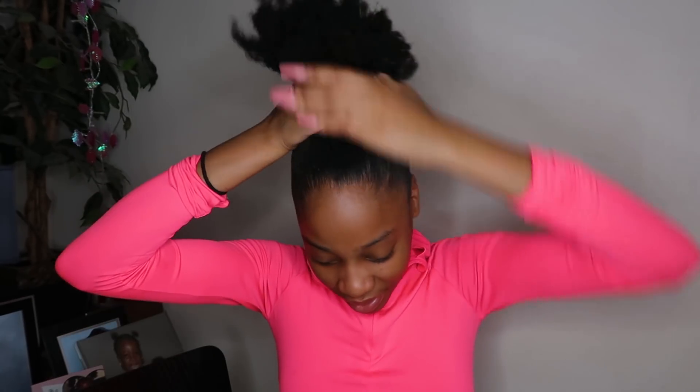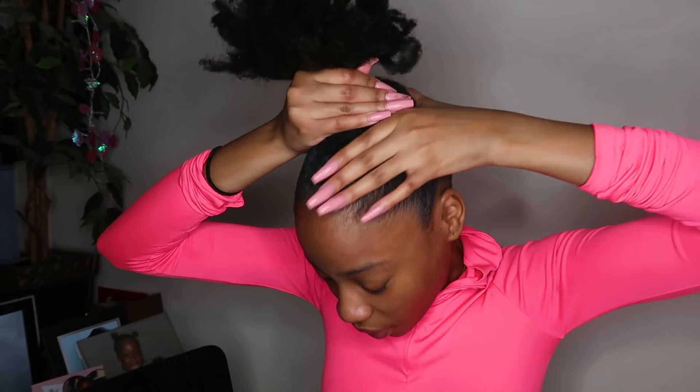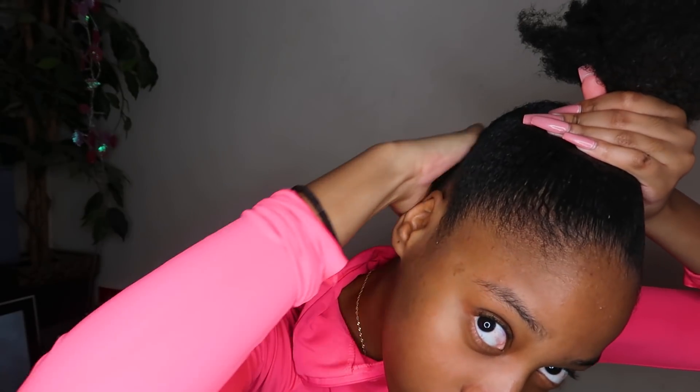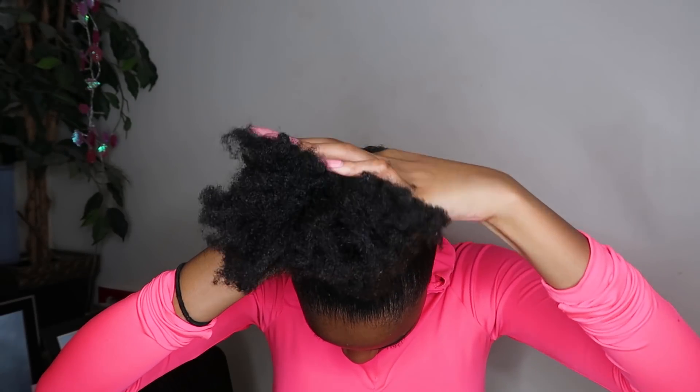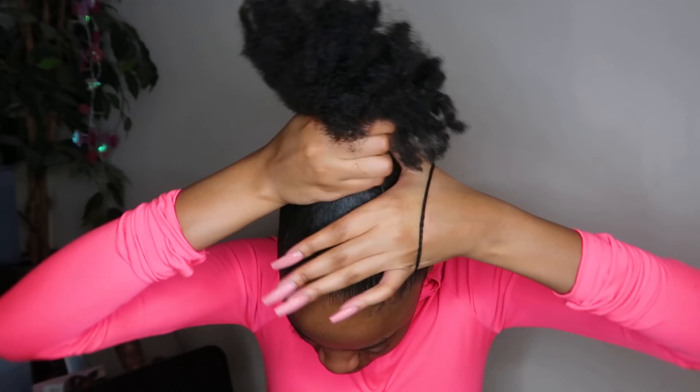Maybe this is why my hair gets flaky — because of the old gel I use. But I feel like I need it. I'm gonna gather your hair to the front, like this. Take a hair band and just tie it as tight as possible.